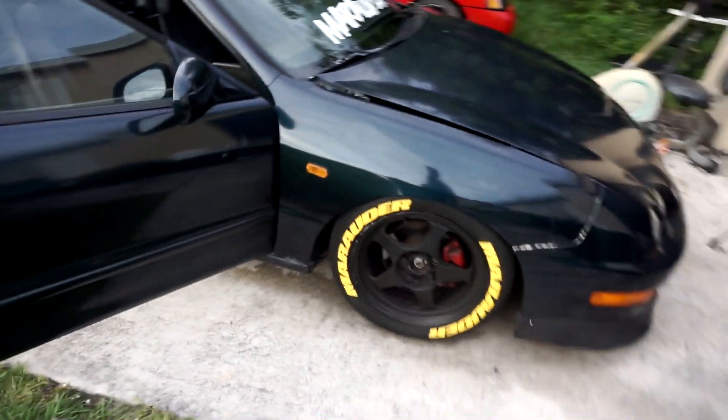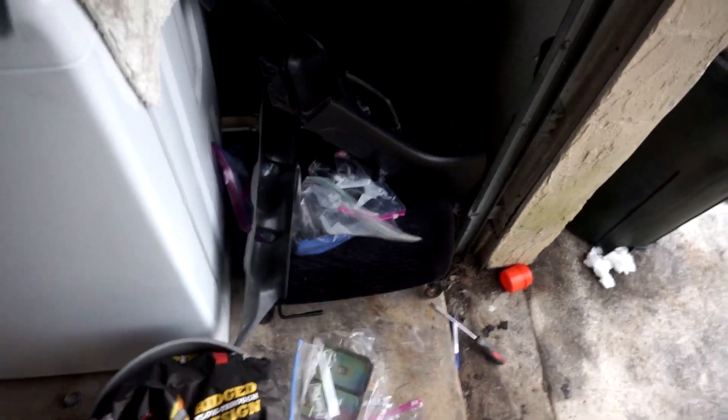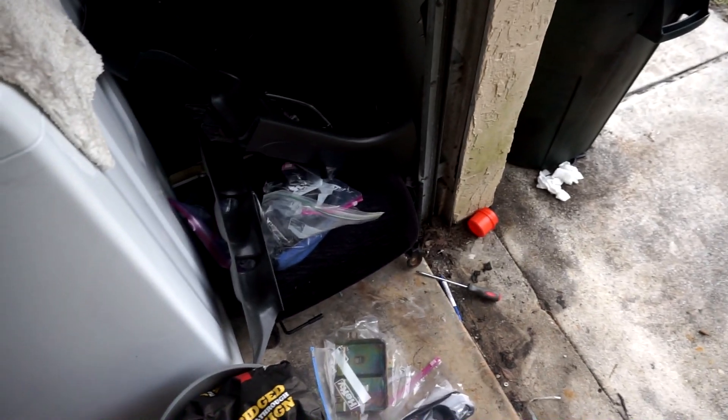This is the finished product. Hopefully you can see the yellow — trust me, it's good, it's shiny. I think I'm gonna start installing some of the interior pieces because I still got a little daylight. I'll get the cluster and stuff like that situated in the car.